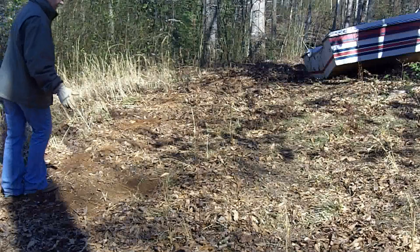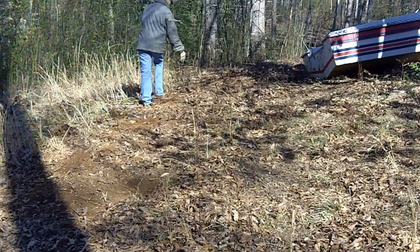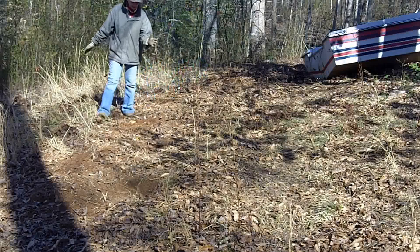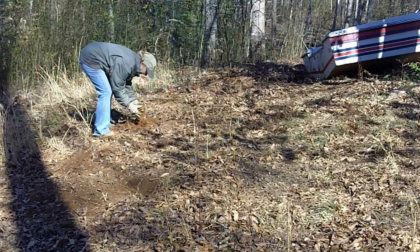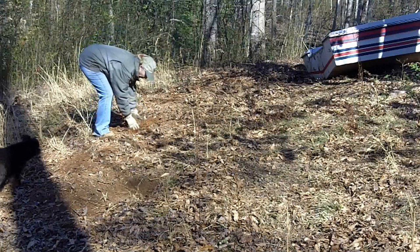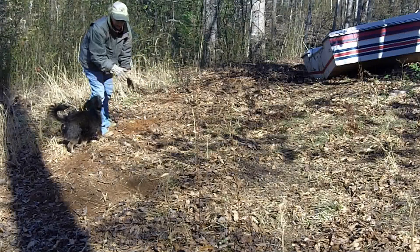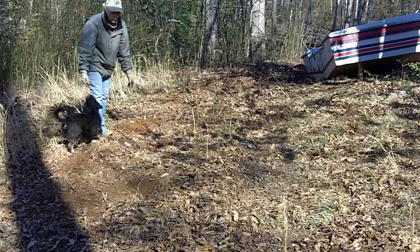Do y'all remember me doing that hugelkultur bed? Well, it goes over here, and over here. I want you to see this. Now, Georgia dirt is always going to be red — but look at this. It's gorgeous. It's darker, it's richer, and it doesn't totally clump. It's so much better. All it took was a whole year.